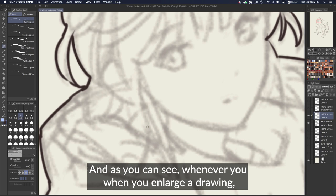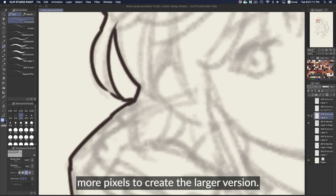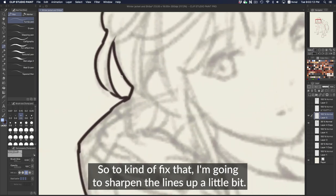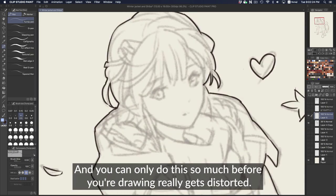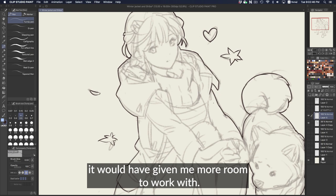When you enlarge a drawing, it will tend to blur it out a bit because it's creating more pixels to make the larger version. To fix that, I'm going to sharpen the lines — go to Filter and hit Sharpen, so the lines become a little more sharp. You can only do this so much before your drawing really gets distorted, so I initially should have enlarged the drawing to about this size, which would have given me more room to work with.